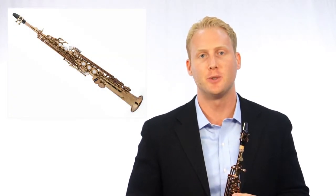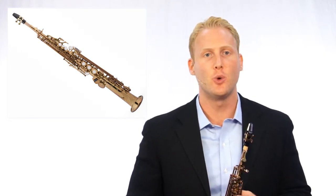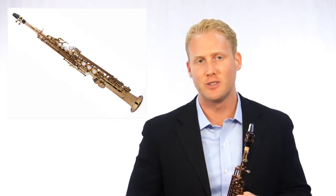Hi, I'm James Peterczak with Jean Baptiste, and we are proud to introduce our newest line of soprano saxophones, the 88SS series. Designed in collaboration with music educators and expert technicians, the 88SS soprano saxophone series provides musicians with an exceptional tone, superb intonation, and ease of playability.